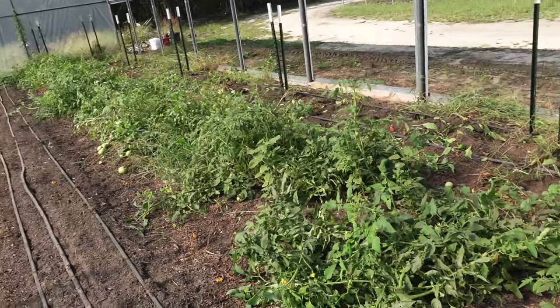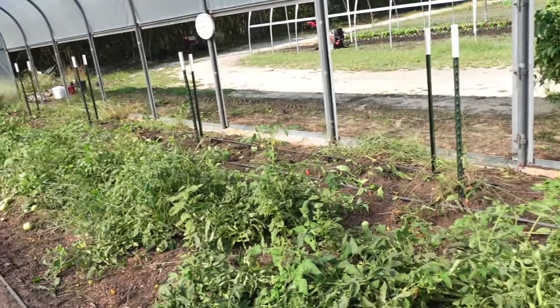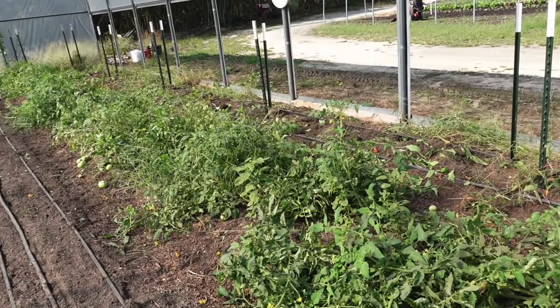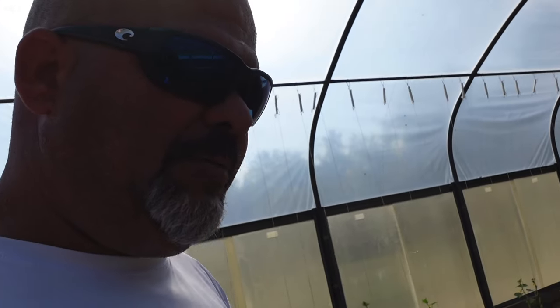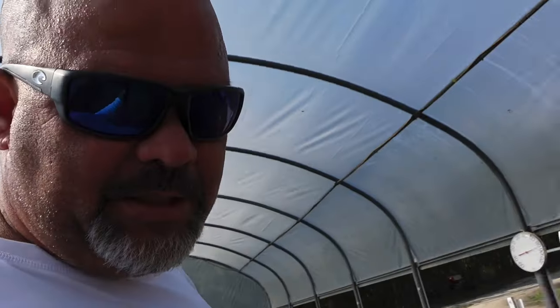We'll get all the weeds out and then we'll pull the T-posts, clean everything up, pull back the drip tape, go ahead and re-cultivate these beds, re-amend them, and maybe put down some more compost. I've been having trouble getting to the place I get my compost from before they close every afternoon, so that's going to be up in the air. If it looks okay we may just go ahead and amend what we got and plant directly into that.